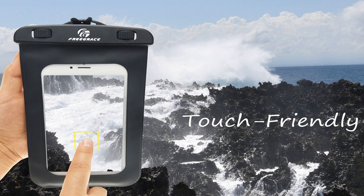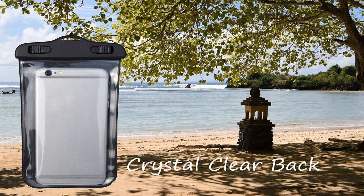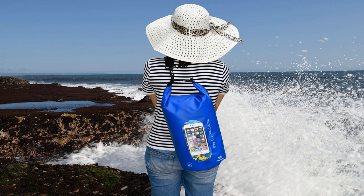Furthermore, you will get a practical waterproof cell phone case that is made of flexible and durable material. It can fit an iPhone 8 Plus, it is touch screen friendly, and the transparent window allows you to take pictures and videos while you have it on.